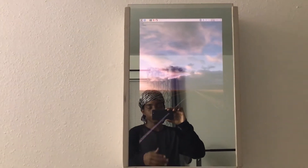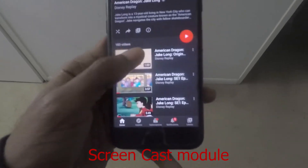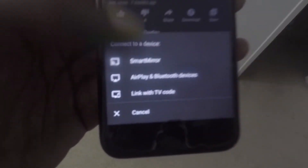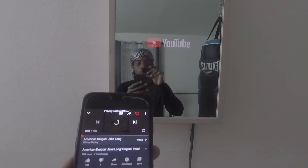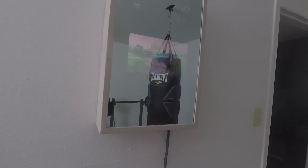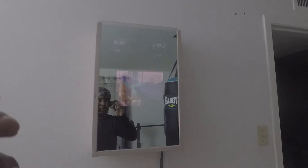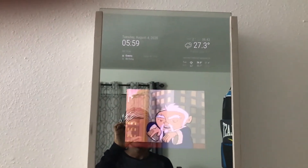I can also play YouTube from my phone to the mirror. So if I want to watch American Dragon Jake Long, I can just click this. The smart mirror takes a while because my Wi-Fi is slow. Okay so it's loading up - I'm not sure if this is copyright, let me skip. So this is a video playing on YouTube now.